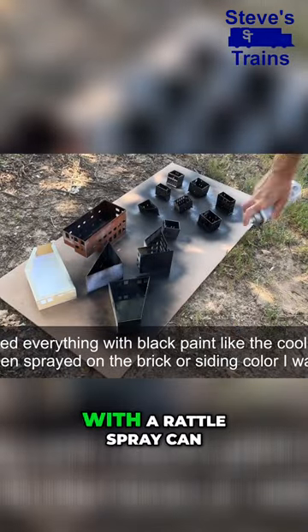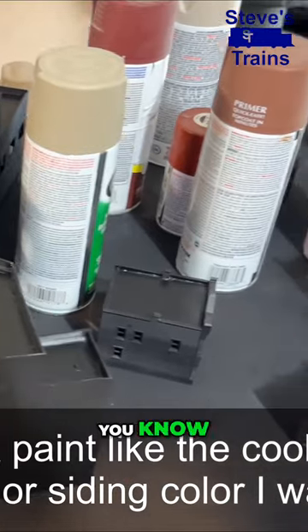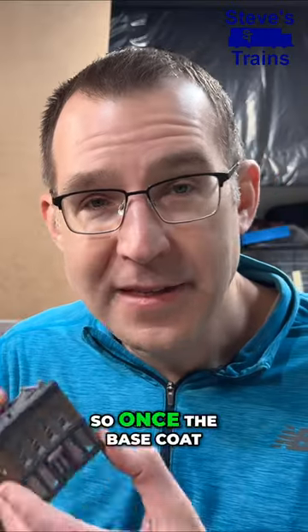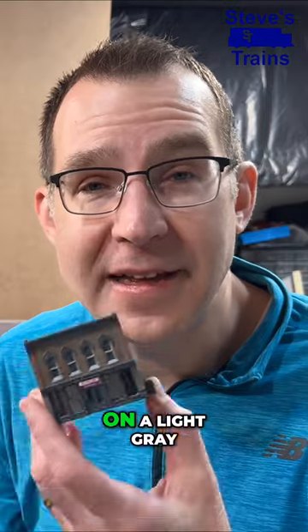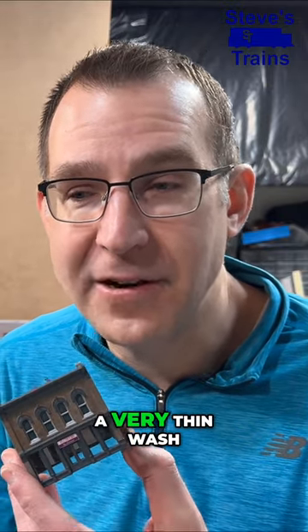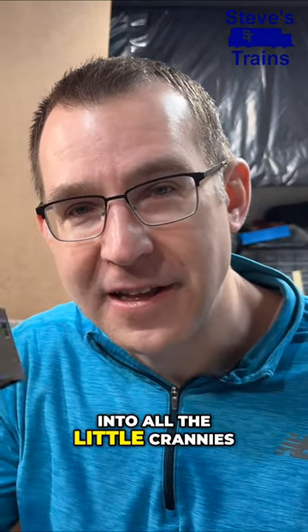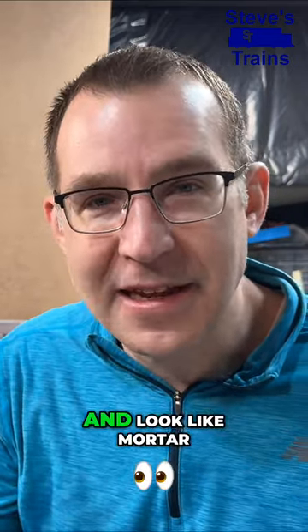I painted all these structures first with a rattle spray can to get the general base brick color that I wanted. Once the base coat of the paint was dry, I brushed on a light gray acrylic paint that was a very thin wash, so basically it would get into all the little crannies between the bricks and look like mortar.